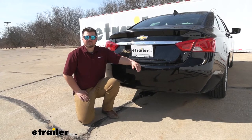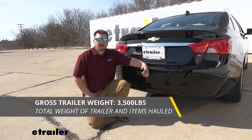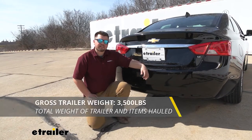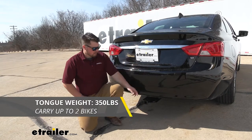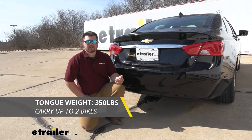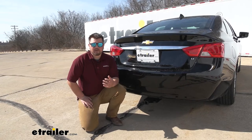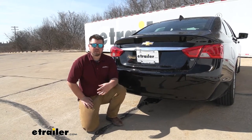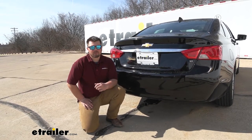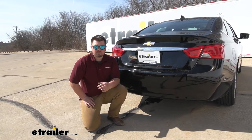As far as our weight capacities are concerned, we are going to have a 3,500 pound towing capacity. You do want to keep in mind that's going to be the weight of the trailer and the load on the trailer. We are going to have a 350 pound tongue weight rating — that's 350 pounds pushing straight down on your receiver tube. That's going to be plenty to get a few bikes on the back of your Impala. You do want to keep in mind you need to check with your owner's manual and make sure your Impala is capable of towing at those capacities. If it's not, always go with the lowest number between the two.